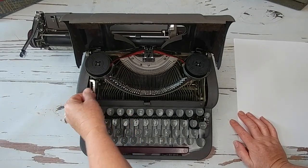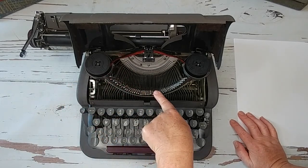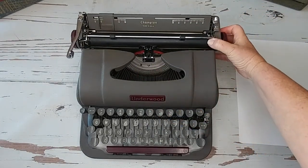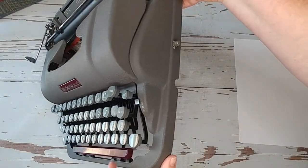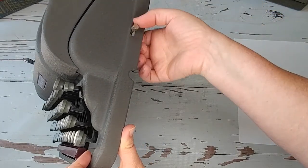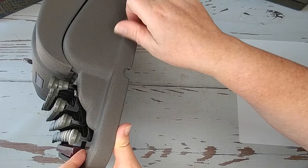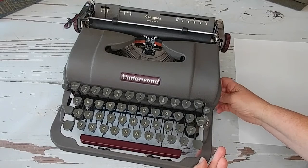Right here, this determines how hard these type bars are going to strike your paper — you just set it to wherever you prefer. Let's close this up. I'm going to show you how to reverse the direction of your spool, because when you get to the end of your ribbon it doesn't mean you need to change spools — it just means you need to reverse the direction. You do that right here and just flip it back and forth. Also, if your ribbon needs to be tightened up a bit, you just twist it — that can tighten the ribbon up and also move it around.